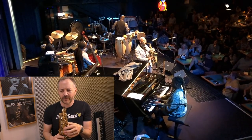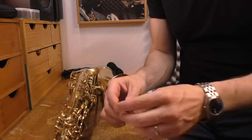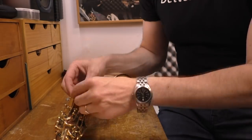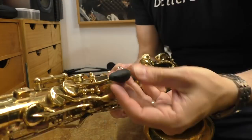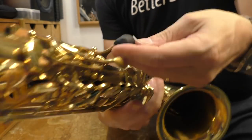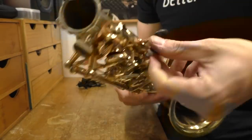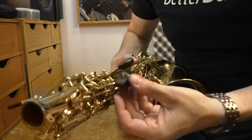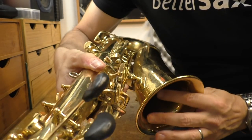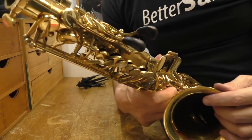So I'm going to start off first with my D palm key. It's already done — and that's two palm key risers done. It's even easier than I thought it would be.